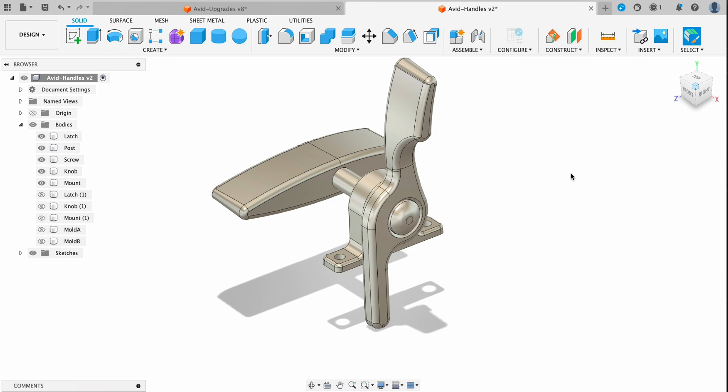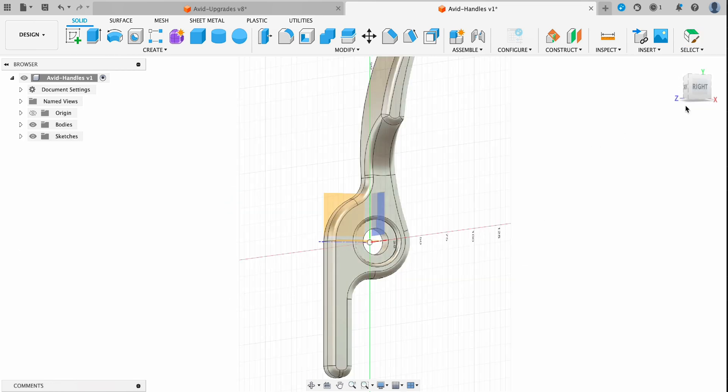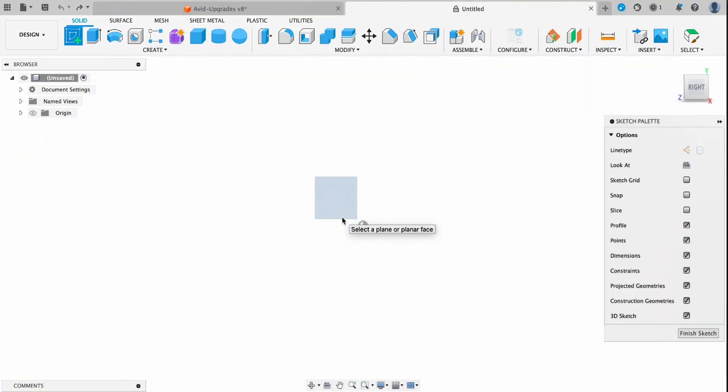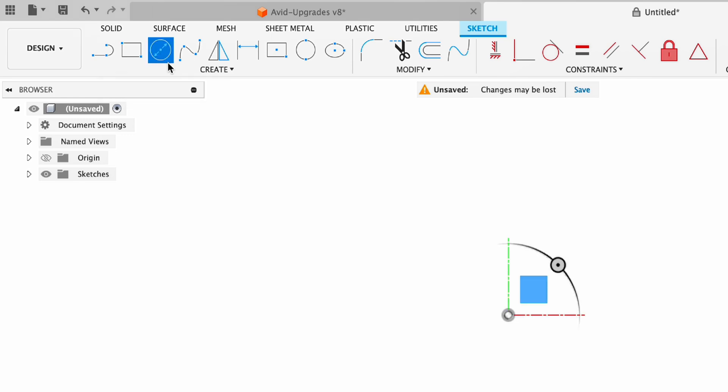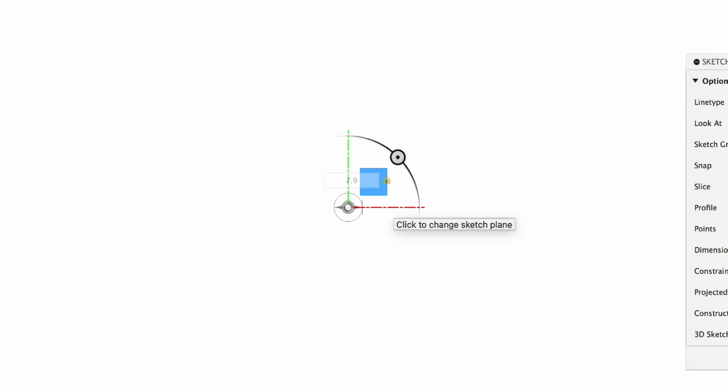Throughout the video I'll reference these parts that I've already designed previously, and we'll start with this interior door latch. First thing we're going to do is go into sketch mode, select the right side plane, and I'll use the center point circle tool to design my center radius. This will fit around a screw post that is 7.9 millimeters.